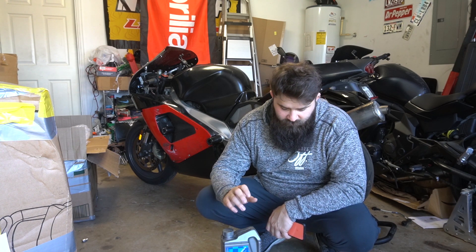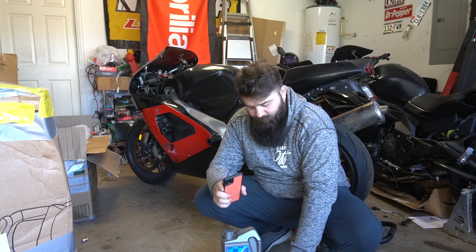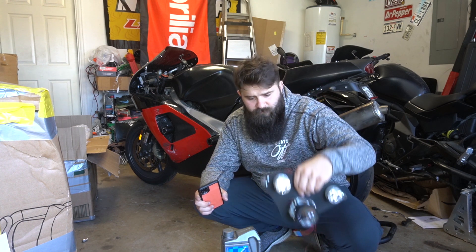I've got carbon fiber parts, fuel line disconnects, a battery, a headlight retrofit. I'm going to kind of work on some of that today. Hopefully get the bike running and ready for riding season here pretty soon.